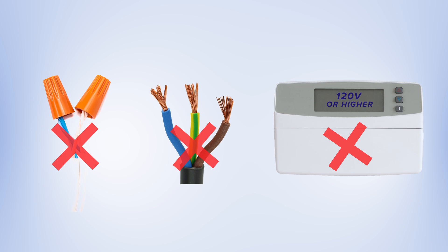The thermostat is only compatible with 24-volt HVAC control systems. If you find thick wires with nuts, or if your HVAC system has a voltage of 120 volts or higher, then your system is not compatible with this smart thermostat.